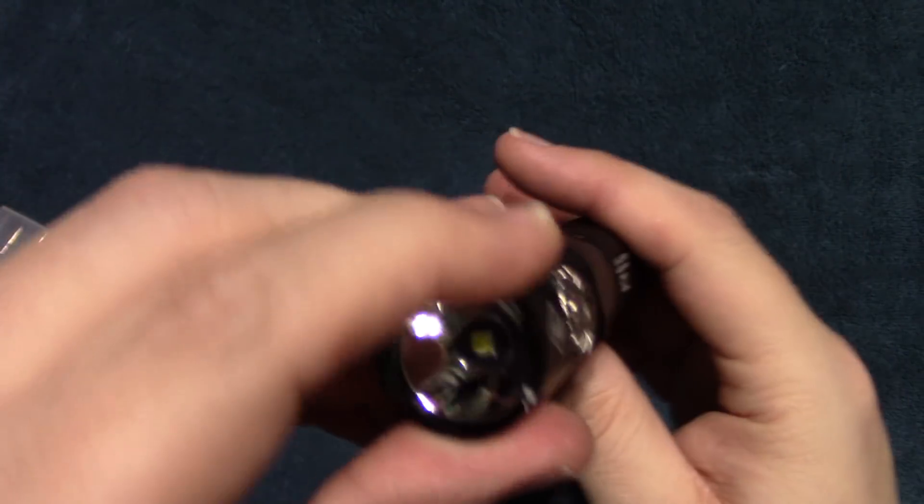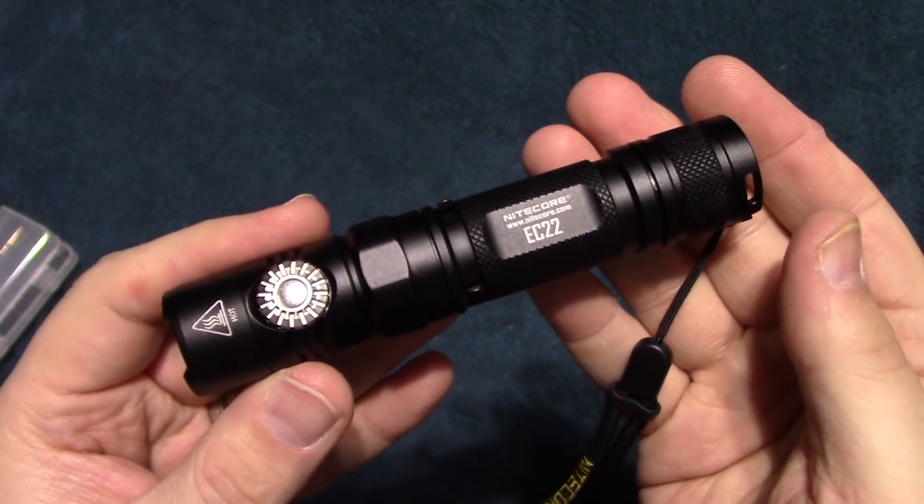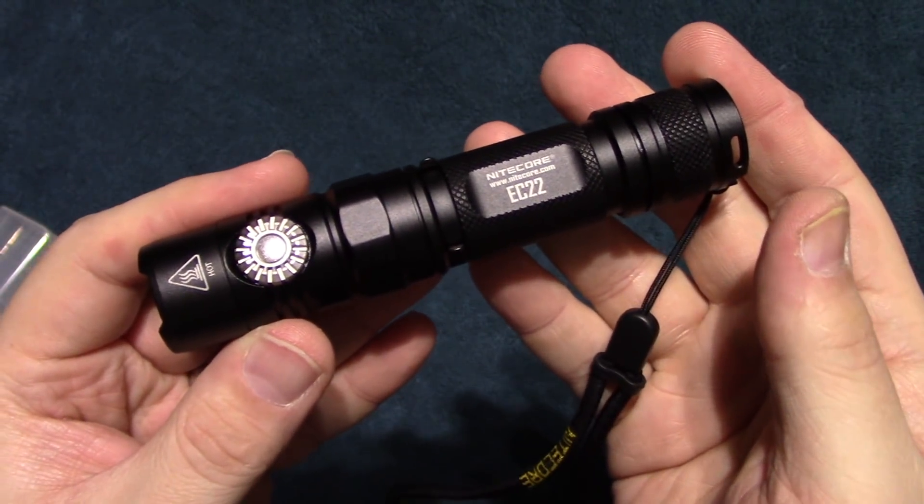So let's take this outside and see how it does in the wilderness. We are out here in the darkness with a sneak peek of the EC-22 from Nitecore. I'm going to go ahead and turn it on — as you'll see it's coming on slowly. We'll try it at that level, making about 15 feet at that light output.